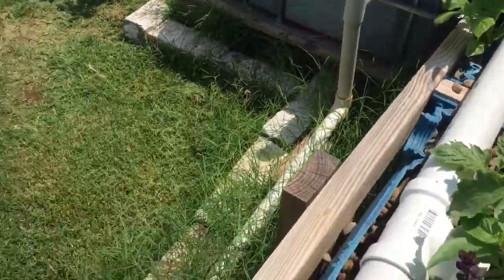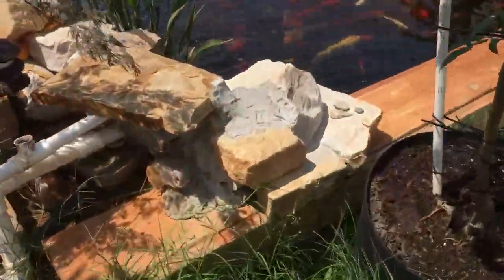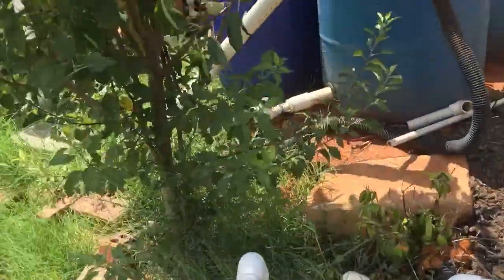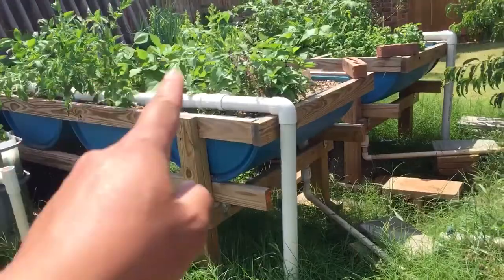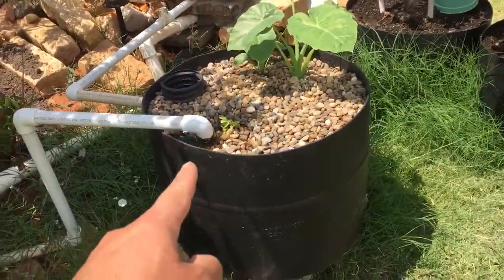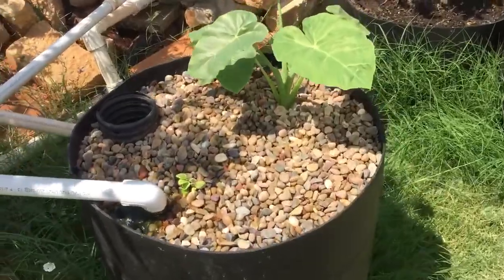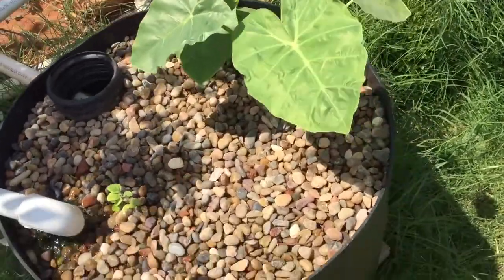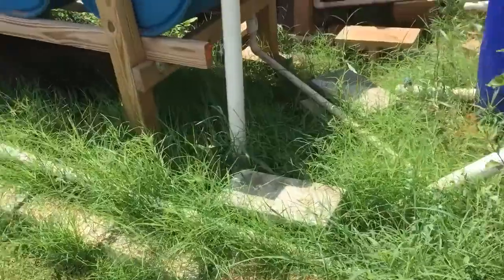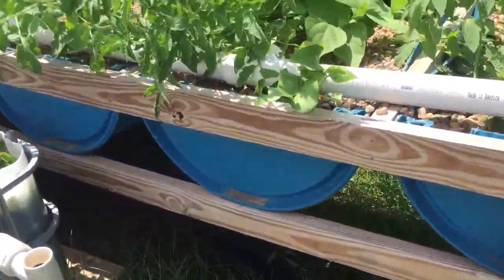From the big bed it will actually go back into the small waterfall. And this one bed here also drains back into this container. It also has rocks in it. I just do it to grow stuff for fun — it will actually go back to the fall too. As you can tell, it's growing stuff.